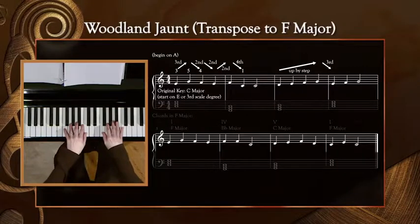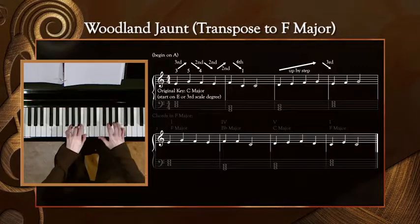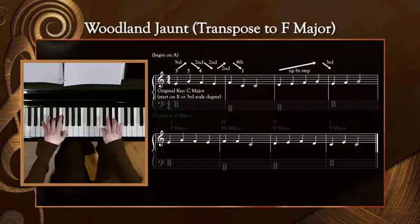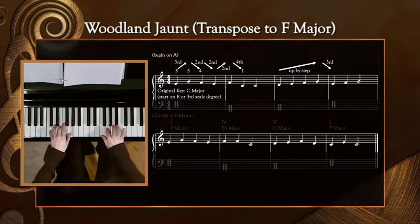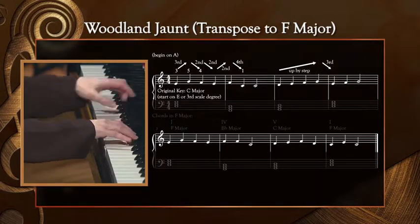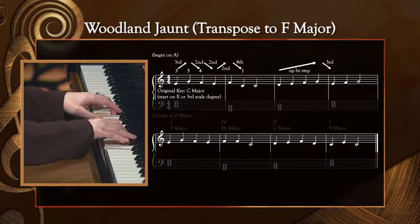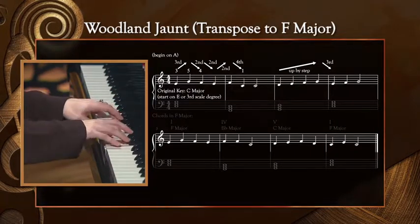So here we go, focusing on the right hand. Remember, the fourth finger should play B-flat in this key. Up a third, down a fourth, up by step, down a third, up a third, step, down a fourth, up by step, down a third, up a third, step, down a fourth. Down a third, up a third, up a third.